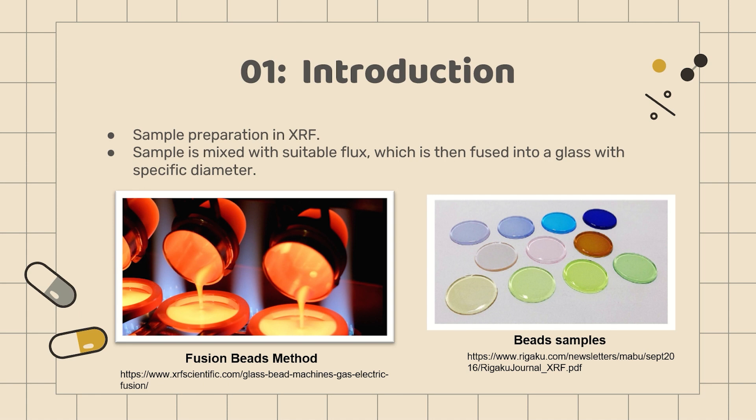The product is an amorphous homogenous solution of the positive ions of the sample and flux in a cloud of oxygen atoms. Borate fusion is a popular technique and there are a variety of chemicals that can be used as a flux for this method.